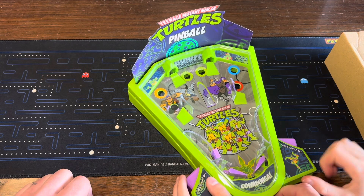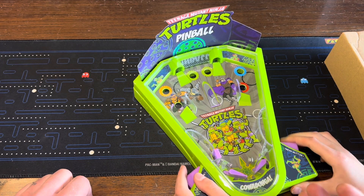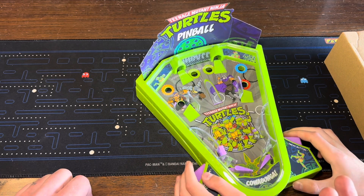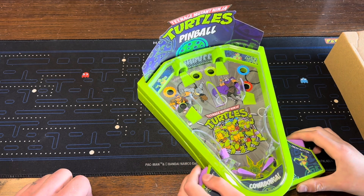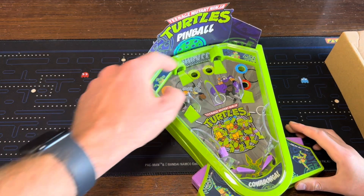Honestly, pretty cool. For five bucks I'd say it's worth it. Yeah, you've got to think about it for five bucks — it's like a dollar store but better. It's not a dollar, it's a five-dollar store. And for five bucks I would definitely say it's worth it — little ramps and stuff like that.